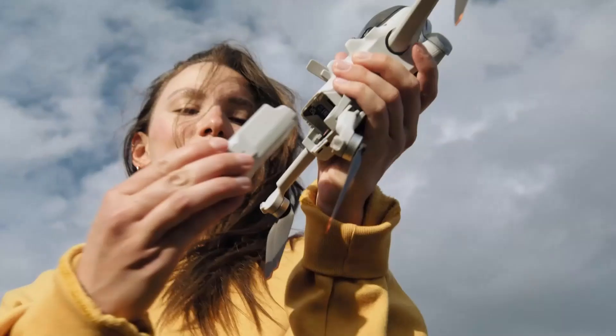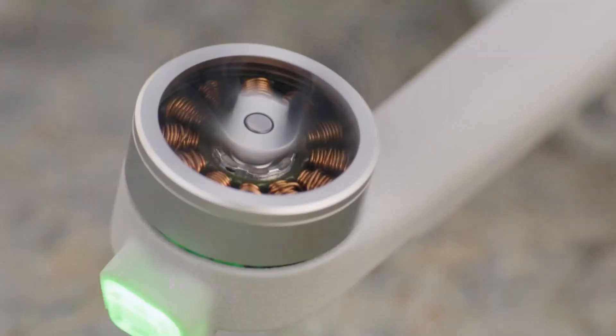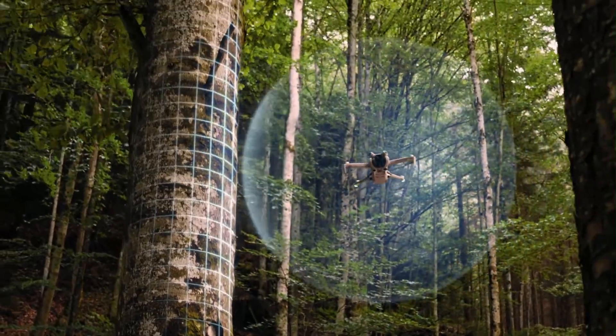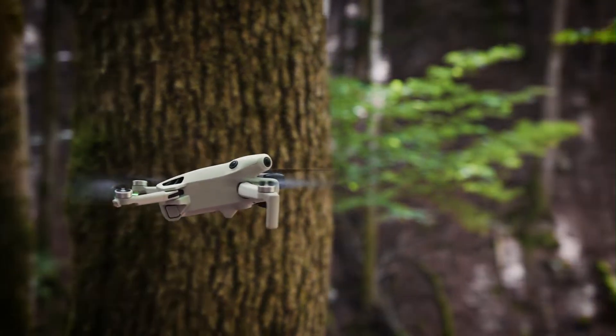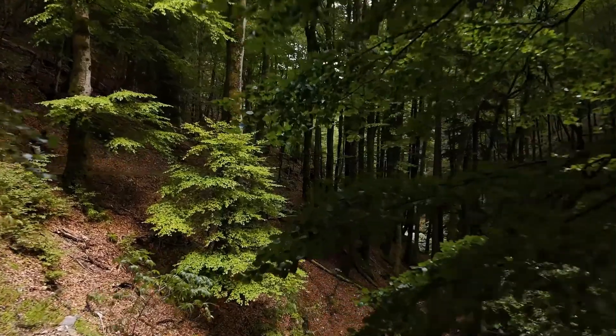The 3-axis gimbal enables smooth cinematic pans and tilts even during wind or movement. A new vertical shooting mode helps create social media-ready content directly in portrait format. It also supports 10-bit D-Log-M for professional-grade color grading. For a drone this size, the camera quality is exceptional and studio-worthy.